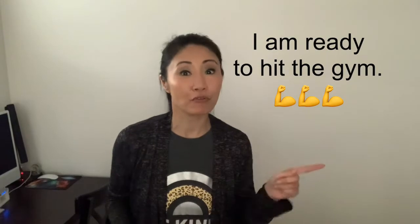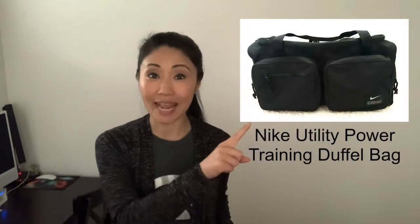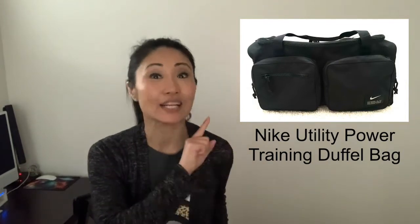Hello everyone, welcome back! It's always exciting unboxing something new, and today I'm very excited about what we're unboxing. Like a lot of professionals, I'm getting ready to go back to the office, which means hitting the gym either before or after work. So I need a gym bag that is roomy, compact, and also kind of stylish. The bag I just got is the Nike Utility Power Training Duffel Bag.